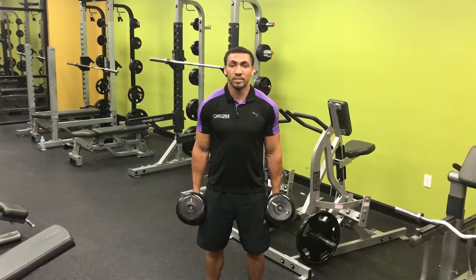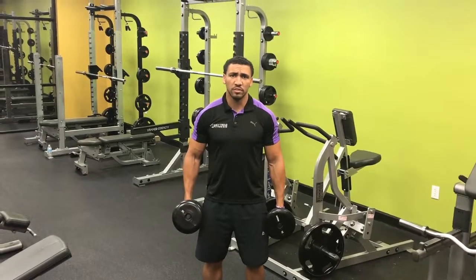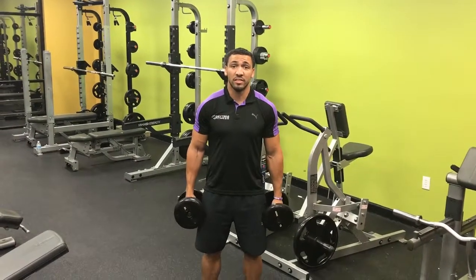Today I want to demonstrate a push press. It's a really good movement by itself for more athletic, explosive type purposes. It's also a really good tool to use at the end of your strict presses when you're starting to wear out and still want to finish out that set.